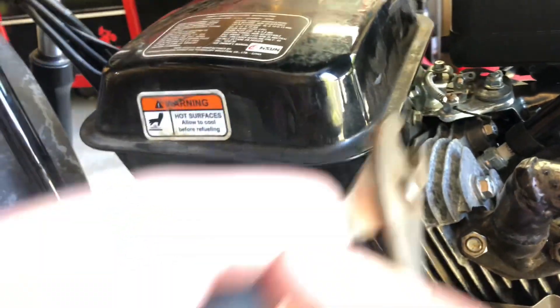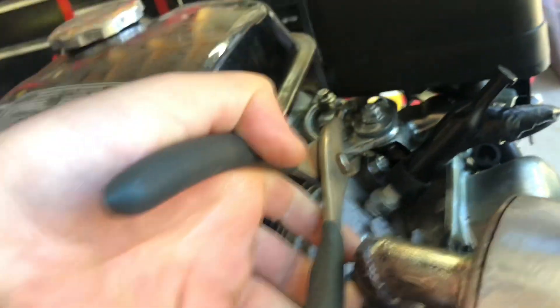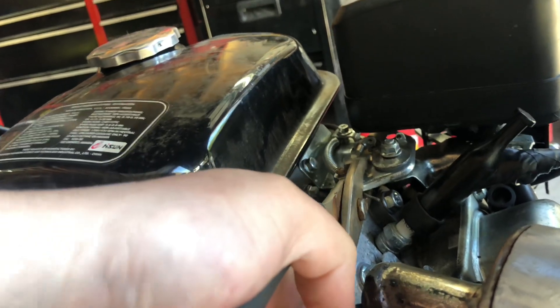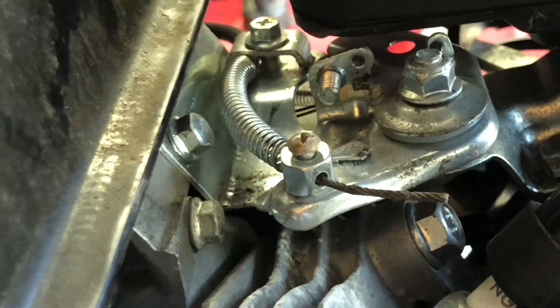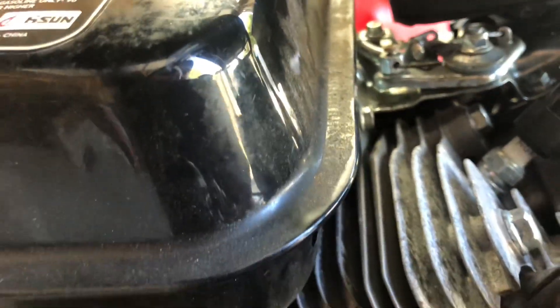It's already working, already halfway bent. Now we're going to come in at a different angle here and squeeze like so — and it's moving, there it goes. Now let's see — full throttle. Oh yeah, that's definitely moving a lot more.